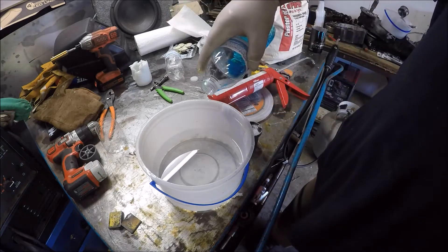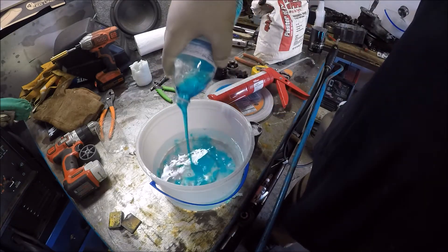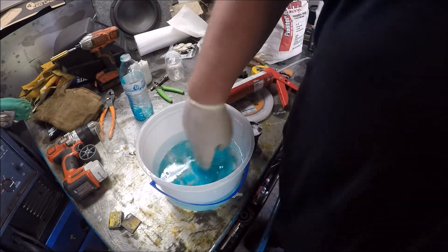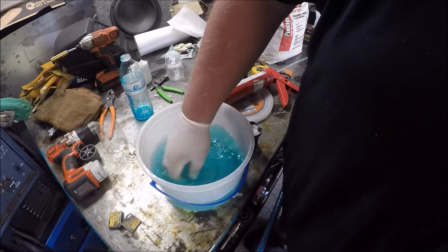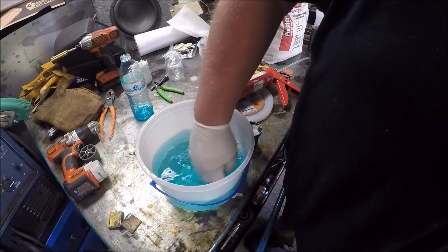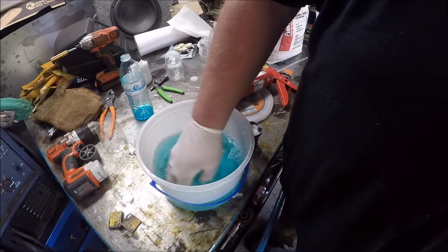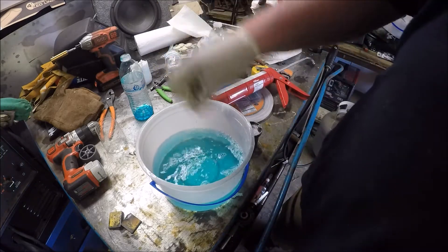First thing you do is water — put some Dawn dish soap in it. You don't want quite a bit. I don't know if it has to be Dawn dish soap, but that's what the research I did said to use. Stir it around a little bit, but you don't want to stir too much to where you get bubbles.